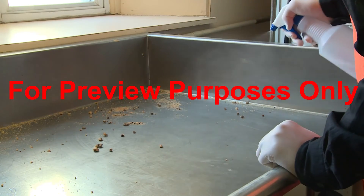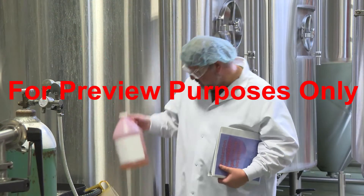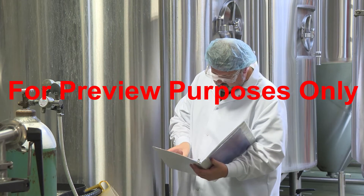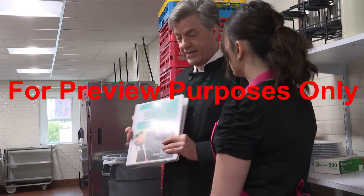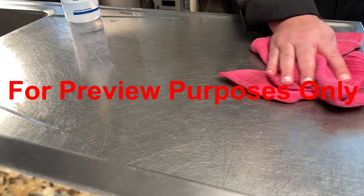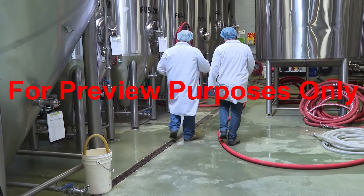You cannot successfully sanitize a surface if it is not clean and dry. If you have any questions about using sanitizing chemicals, your SSOPs or HACCP plan can be a good source of information. By using proper sanitizing procedures with equipment and surfaces in your work area, you will be doing your part to keep your customers safe from foodborne illnesses every day.